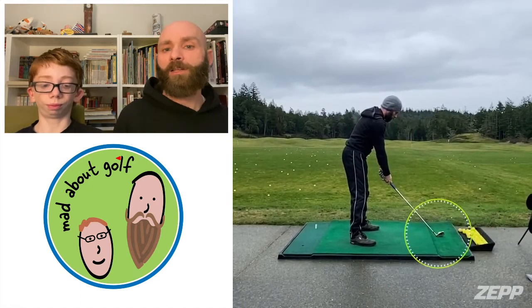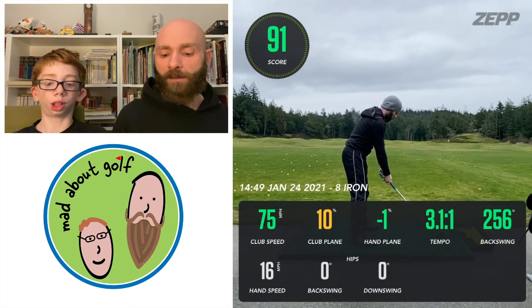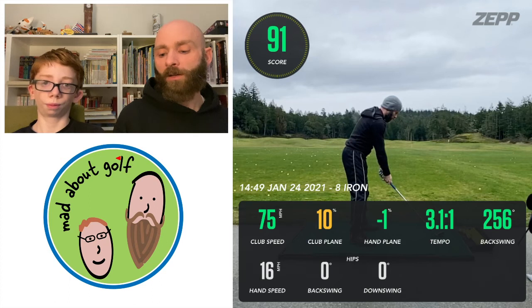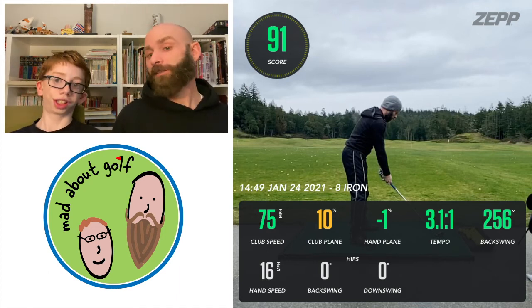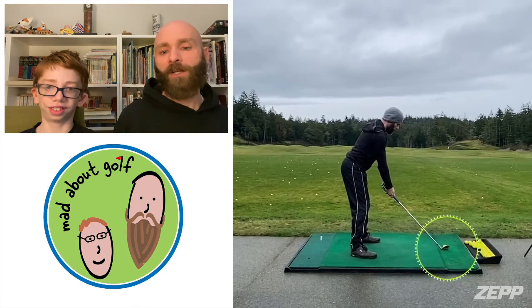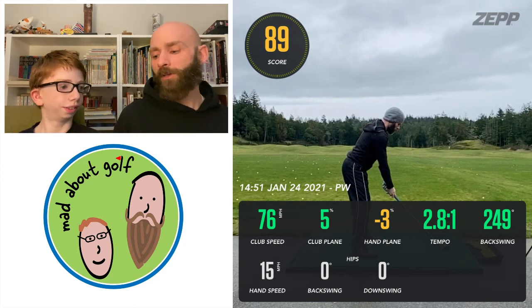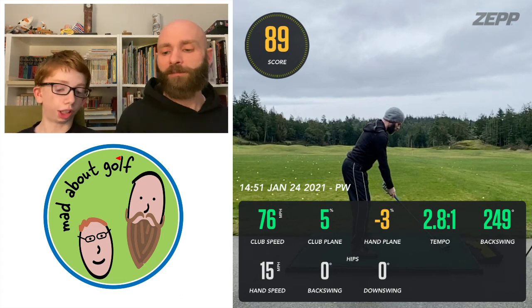Really good shot with the eight iron — that fits with how I hit that club generally, pretty good on the course and on the range. 75 miles per hour club speed. Club plane a little over the top. Hand plane minus one. Tempo a little bit slower at 3.1 to one. Backswing a little longer at 256. Hand speed 16 — really consistent on that shot. Pitching wedge: 76 miles per hour club speed, club plane 5%, hand plane minus 3%, tempo 2.8 to one, backswing 249, hand speed 15.